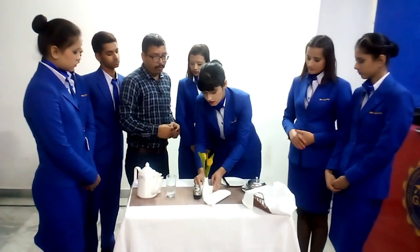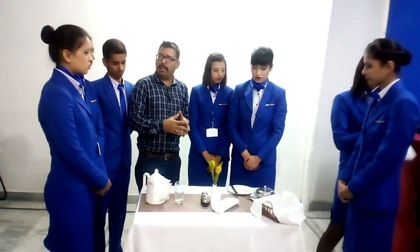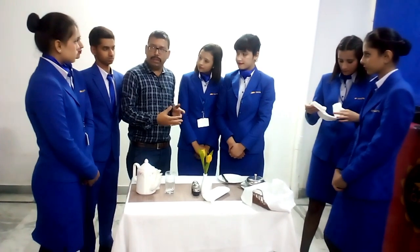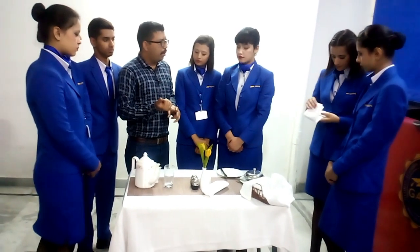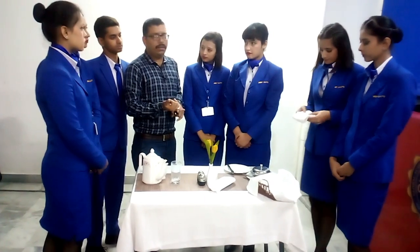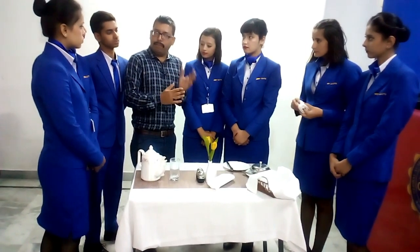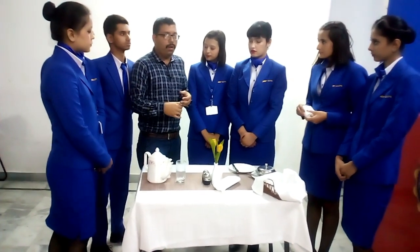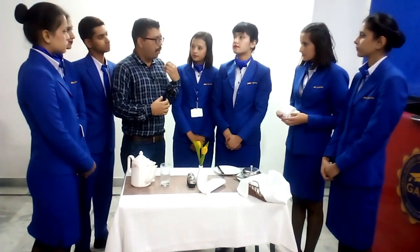For sugar we will be needing a sugar caddy. The types of sugars used in the industry give the guest a variety: white sugar, then brown sugar, and the third option is sugar-free. You need to offer all three — white, brown, and sugar-free — because you don't know whether the guest is diabetic or prefers brown sugar.